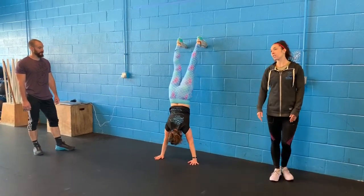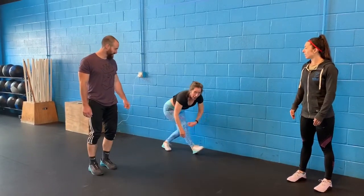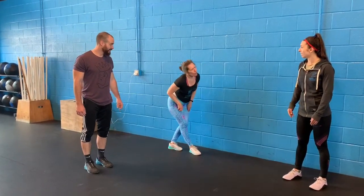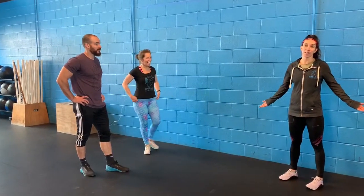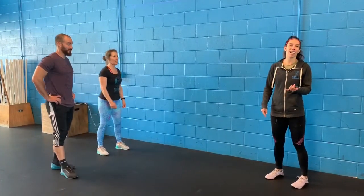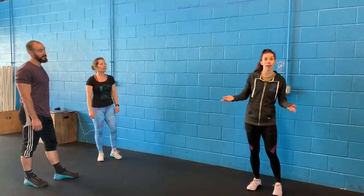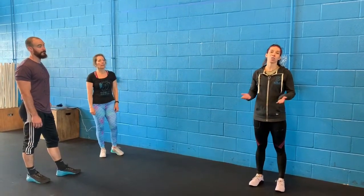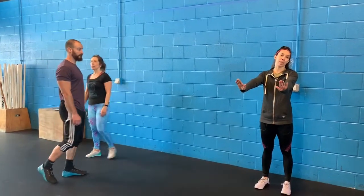Next we have the double hand release push-up. What if you don't have a wall? If you don't have a wall you can do a couple different things — you can put your feet on a chair or on a box, and that way you are upside down. If you really have nothing, you can put your feet on a couch or a bed and just do the top of a push-up, essentially a top-of-a-plank hold.